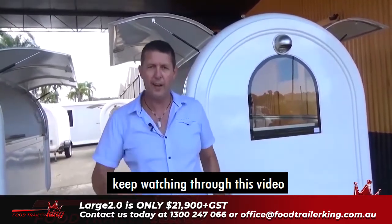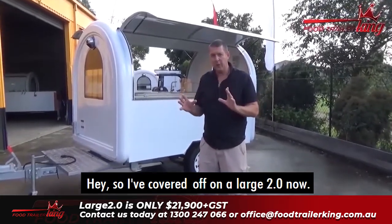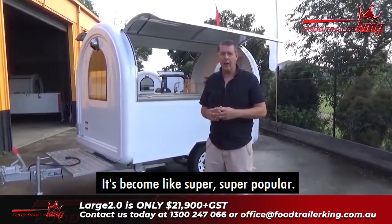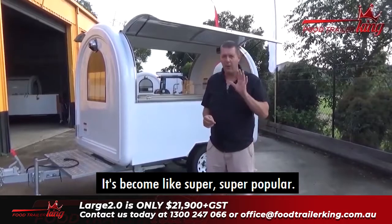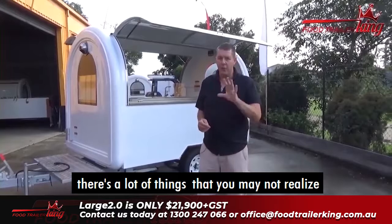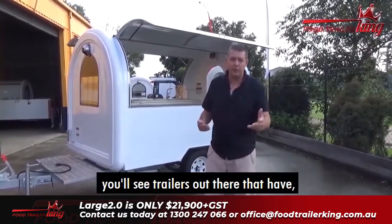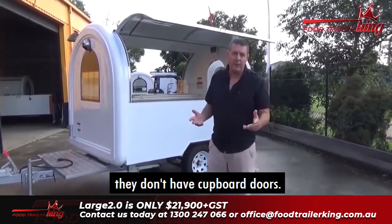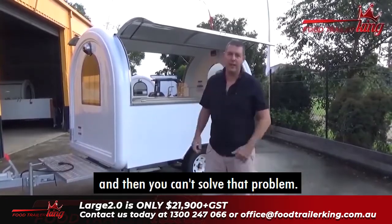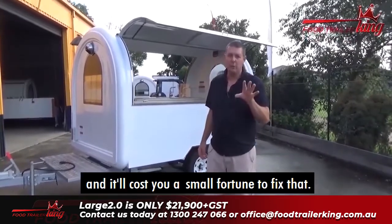I've covered off on the Large 2.0. That video was filmed a little while ago when we actually created it, and it's become super popular. One of the things you really have to watch when investing in a trailer: there are things you may not realize until it's too late. For example, cupboard doors. Trailers without cupboard doors mean when you start driving, all your stuff just shoots out on the ground — and it'll cost you a small fortune to fix.